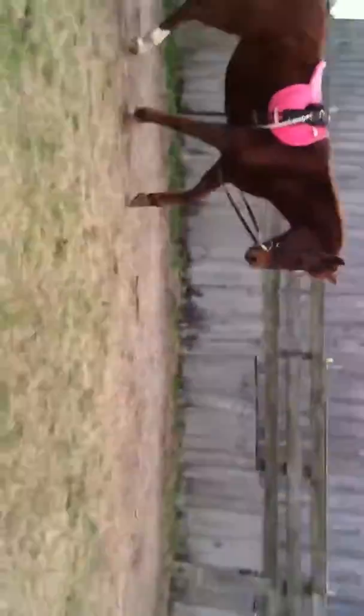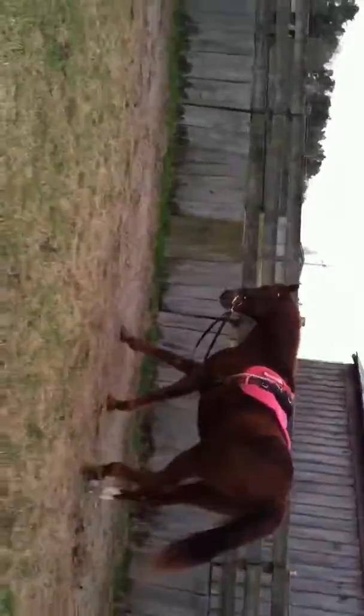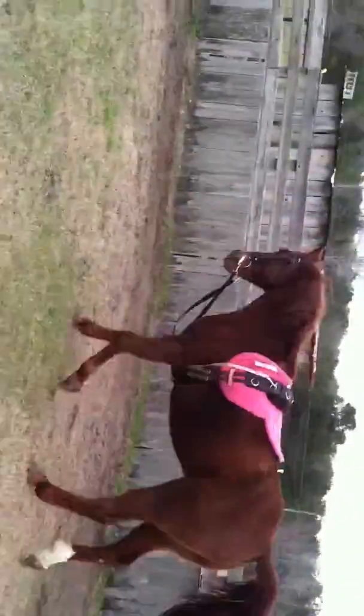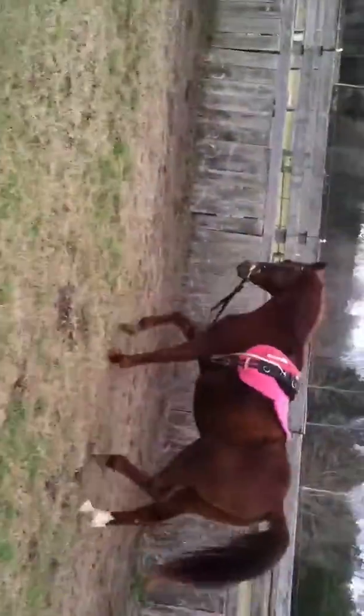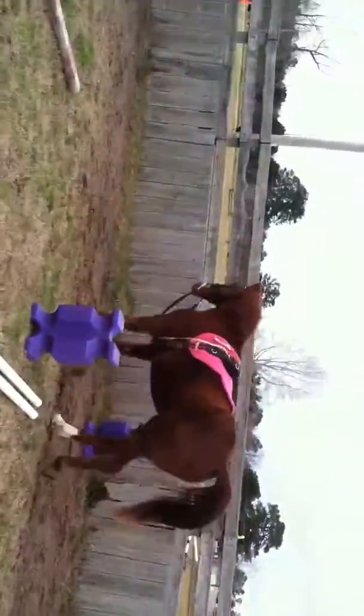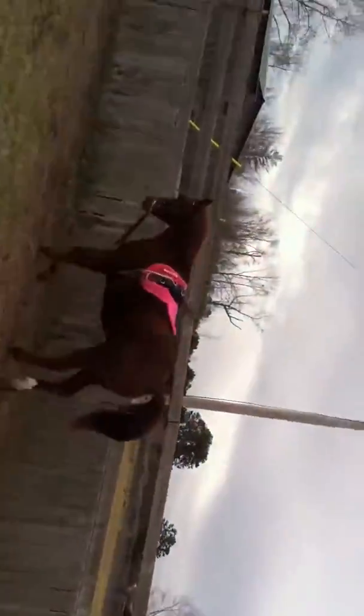I'll step out in front of him again and ask for the change. Good boy. Trot. Good boy. He hasn't done this in a while, but he's rounding out really nice and he's doing really good.